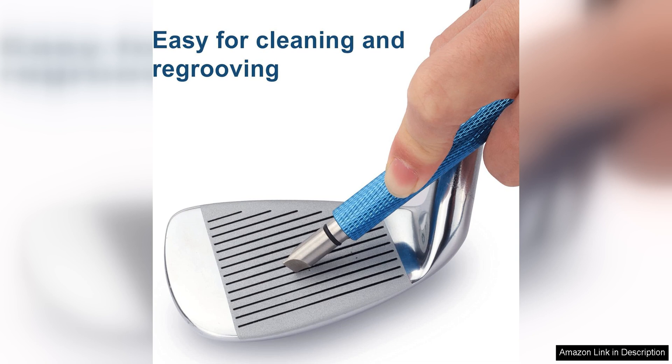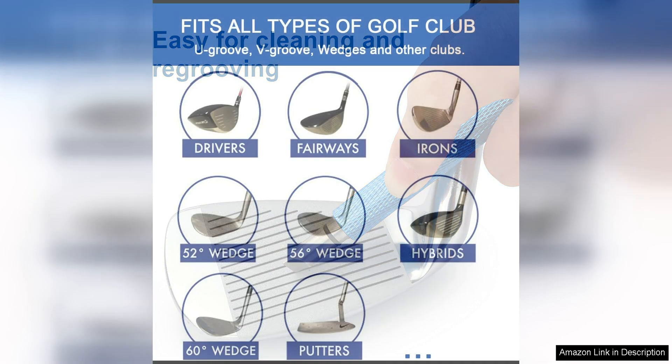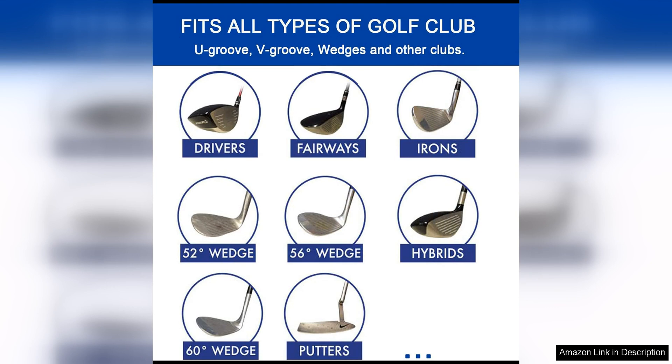One of the key features of the Bulex Groove Sharpener is its durability, made from high-quality materials. This tool is built to last and withstand the rigors of regular use on the golf course. The ergonomic design also makes it comfortable to use, allowing you to easily grip and maneuver the tool for precise grooving.